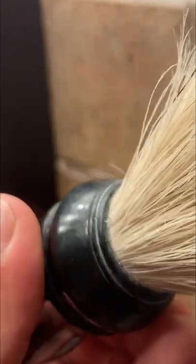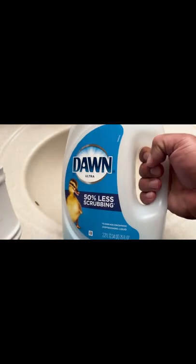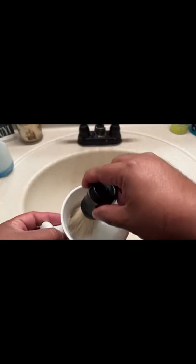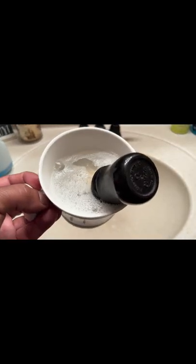Hey everyone, if you just bought a newborn shaving brush and it stinks, this is one way to reduce the smell. Put a few drops of Dawn in your shaving mug and fill it with warm water. Swish the brush around in the bowl to make some suds, then let the brush sit in the sudsy water for about 15 minutes.